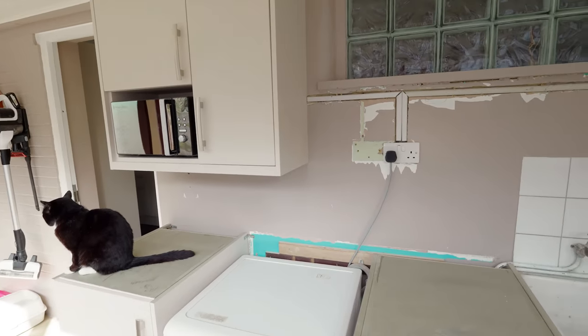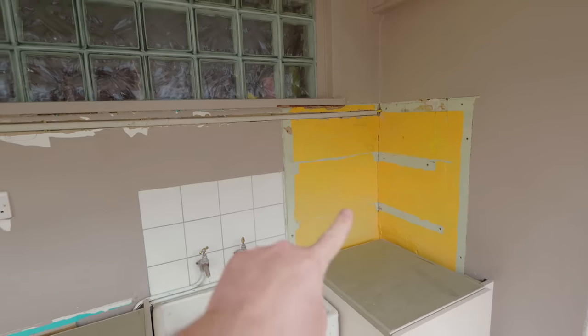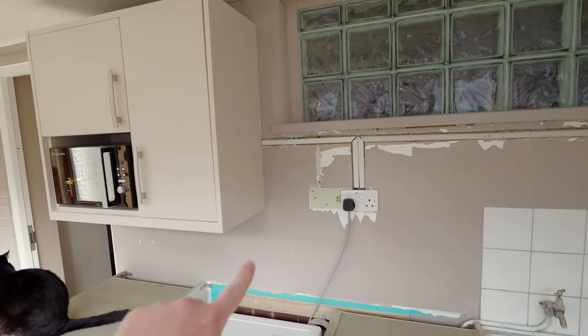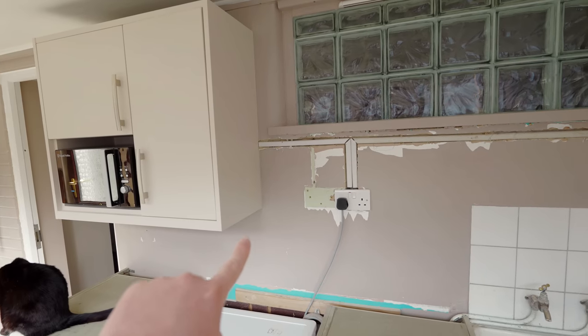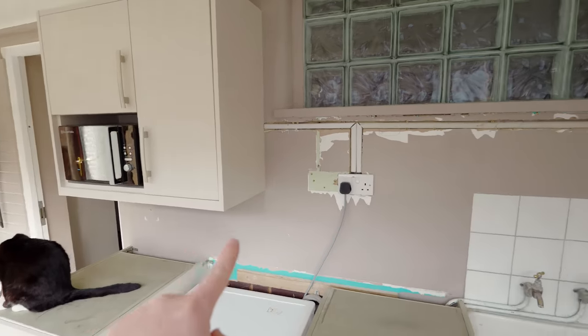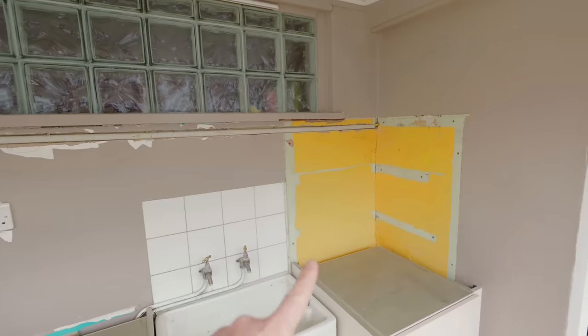The trouble is the materials I've got to work with — the longest length is two meters, and from the end of the wall to the cabinet here, which would be a natural place to put a join, is 2.1 meters. So rather than start from this side, I'm going to start from this end and I'll have a join somewhere around where that socket is, and then I can work on the second piece.